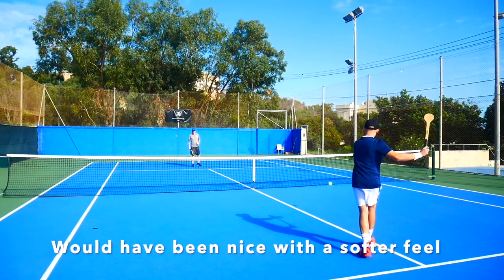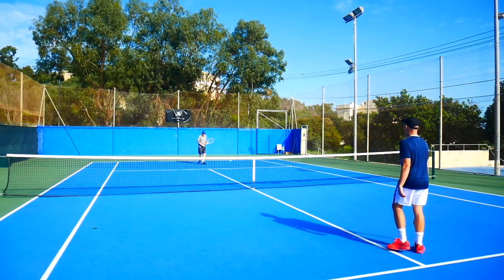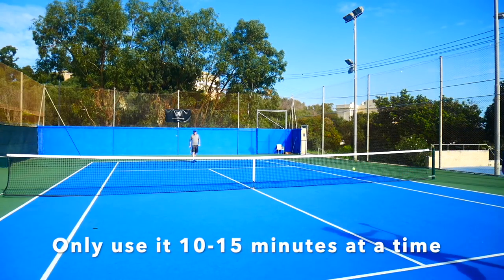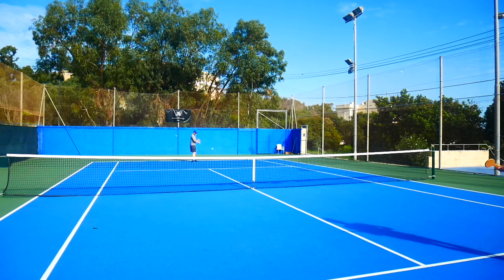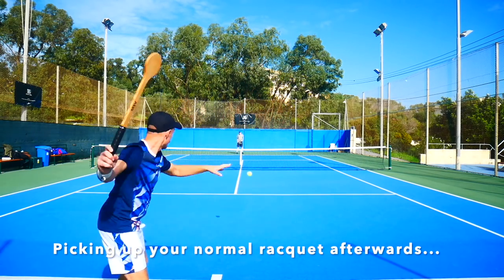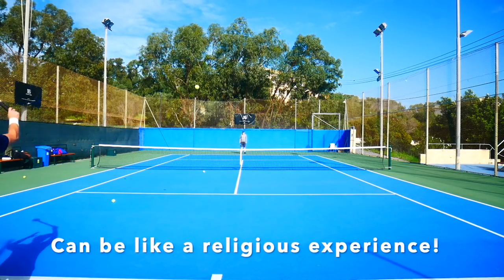I would have preferred a softer impact material, especially since I have a sensitive arm, so don't play with this racket for more than 10-15 minutes to warm up. But I've also been getting a really nice sensation of not being able to miss the ball when I warmed up with this racket.